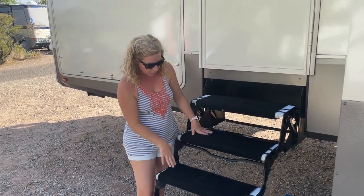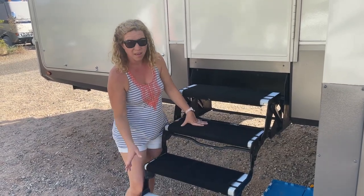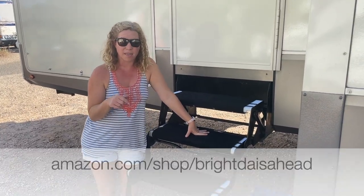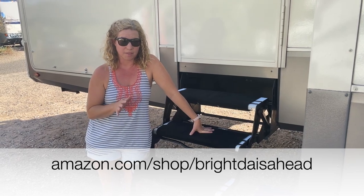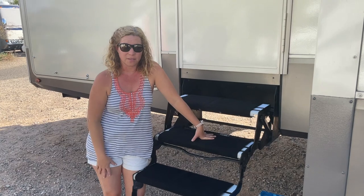All in all, I really like the RV Guard. I wish I'd had four but I'm sure I can get another one if I need to. We're going to put all the links below, and it's also going to be at our Amazon store - Right Days Ahead Amazon store - we'll put a link below so you can check it out. So thank you to our friends at RV Guard!